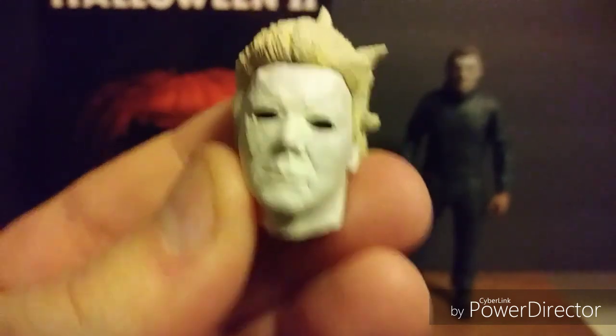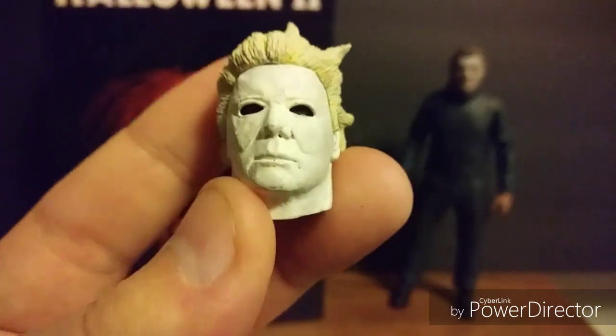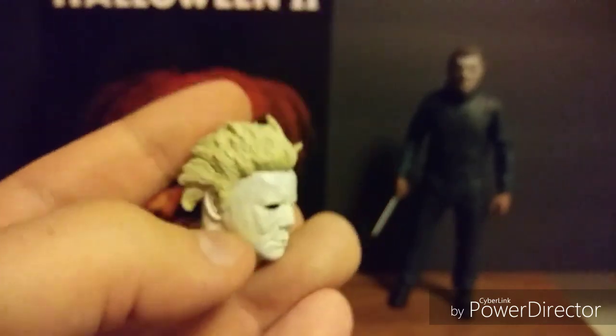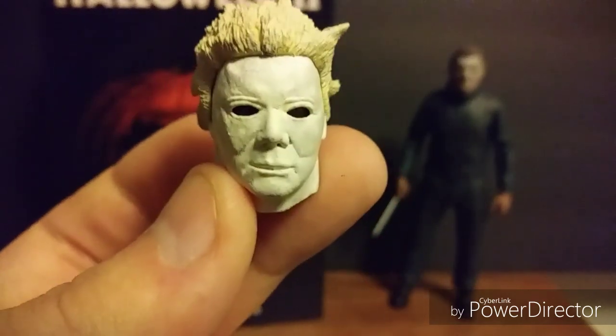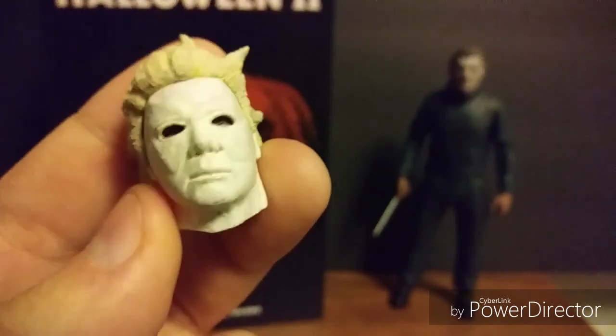The second head is the Ben Tramer head, which amuses me very much. If you saw Halloween 2, Ben Tramer was out trick-or-treating in a Michael Myers costume with a similar but not identical mask — he had crazy hair. Dr. Loomis thinks it's Michael out trick-or-treating holding a trick-or-treat bag. Loomis chases after Ben, who crosses the road, a cop car zooms in and crashes into him, then Ben crashes into a parked van and catches on fire and burns to death. It's a total WTF moment.